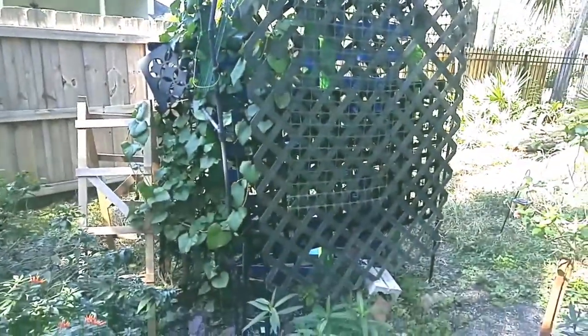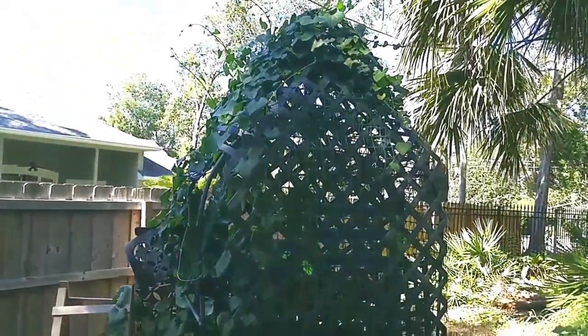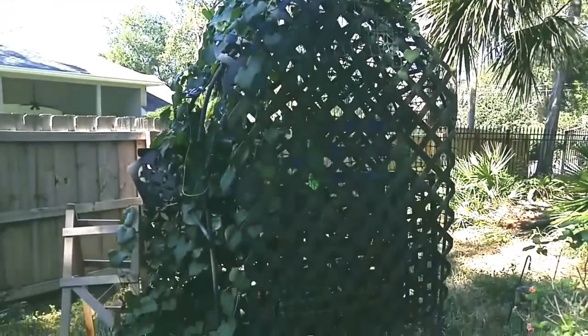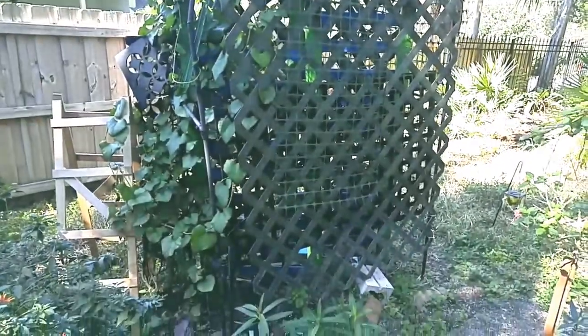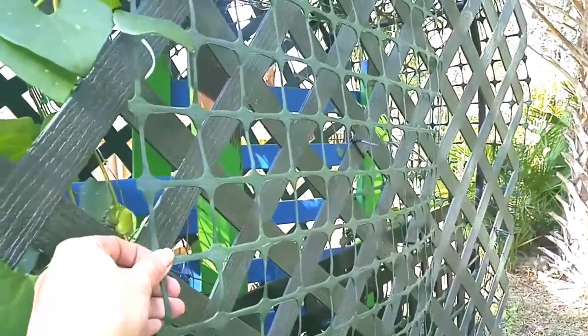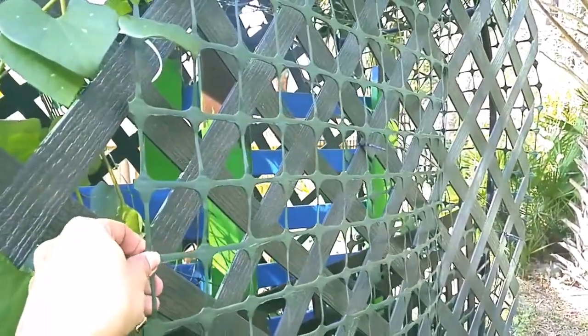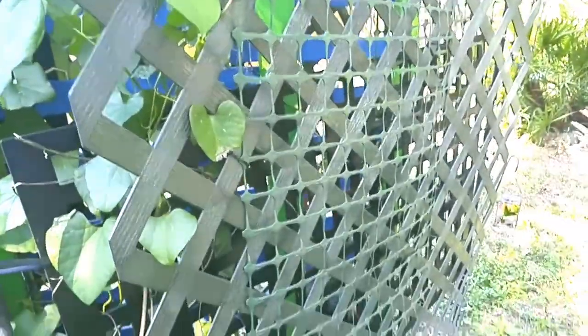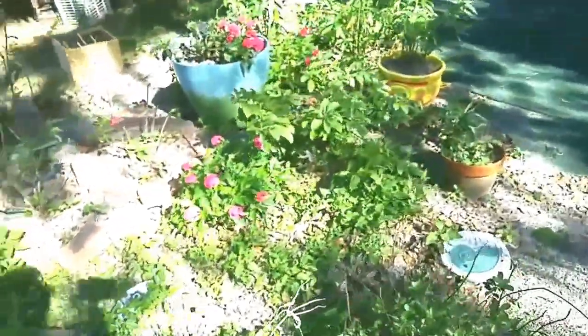This started off as a large gothic-style metal trellis, and as the Dutchman's pipevine took off I ended up putting some vinyl lattice over it. Then the birds kept getting in, so I started putting vinyl yard fencing around it — it's pretty inexpensive. It keeps them out a little bit, but I have to do more things. This is all a work in progress.